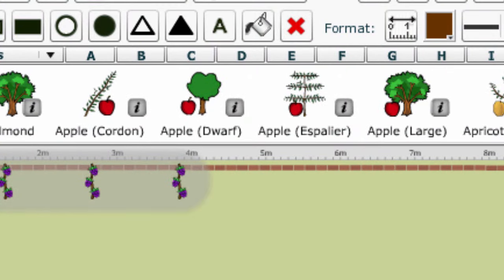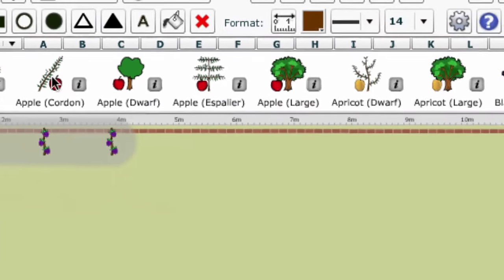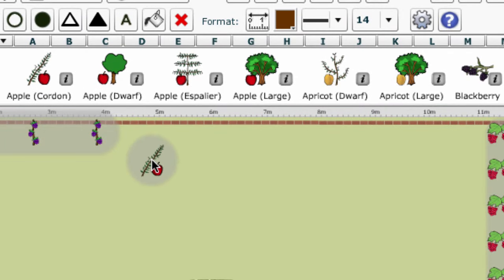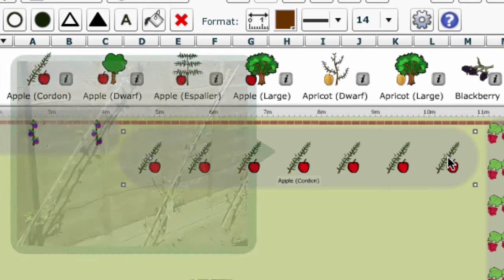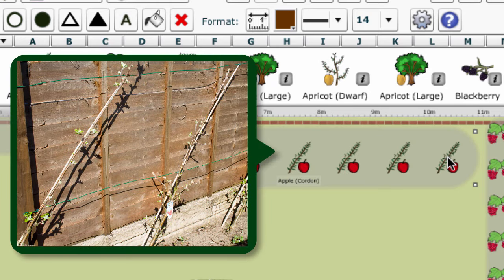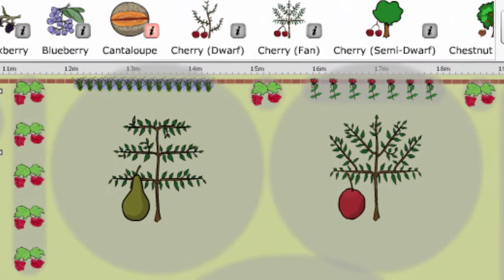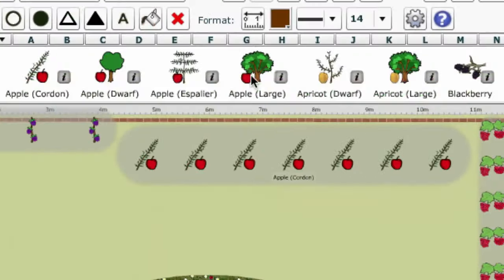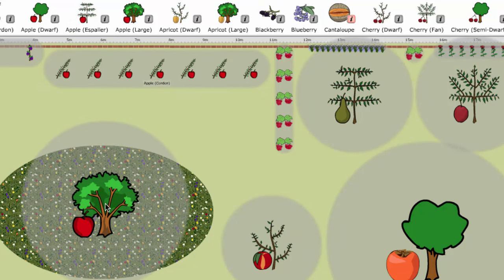For several of the more common fruit, different icons are available depending on the rootstock they have been grafted onto and the shape of the final tree. For example, cordon apples grown at a diagonal along a main trunk can take much less room and are ideal for planting along a fence at close spacing. Larger apples may be trained into an espalier shape, while bigger trees make an excellent feature in the middle of a lawn and will yield correspondingly more fruit.